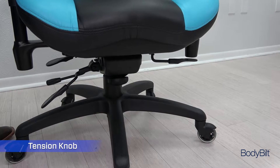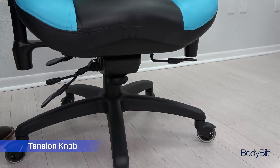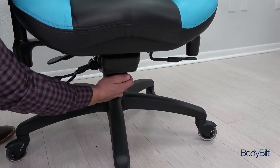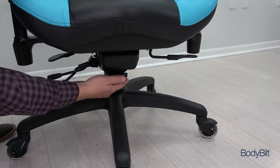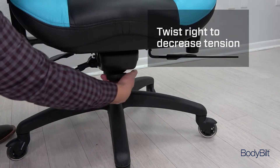The tilt tension control knob is found directly below you in the center of the mechanism. Twist it to your left to increase the rocking tension, and twist it to your right to loosen it.